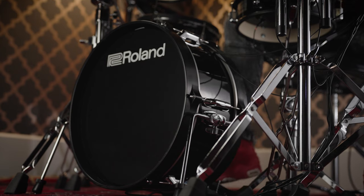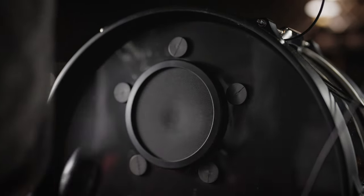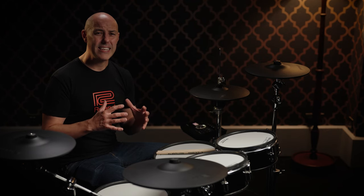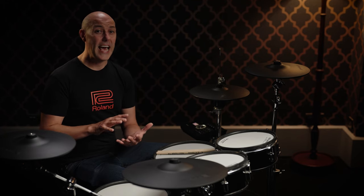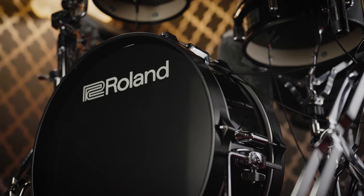The kick drum has an 18-inch diameter and the batter side mounts a kick pad within a mylar drum head. When you play the kick drum you are physically moving air, providing a satisfying and instantly familiar kick feel under the beater - you can really feel the resistance of the air inside the shell. A dampened front head prevents any unwanted acoustic overtone as you play the kick.